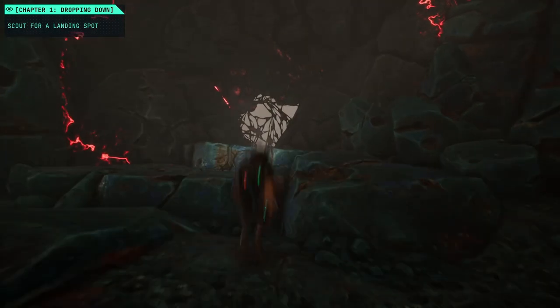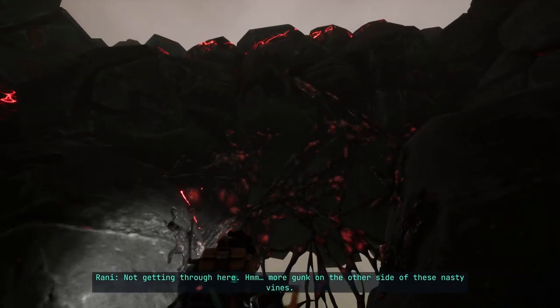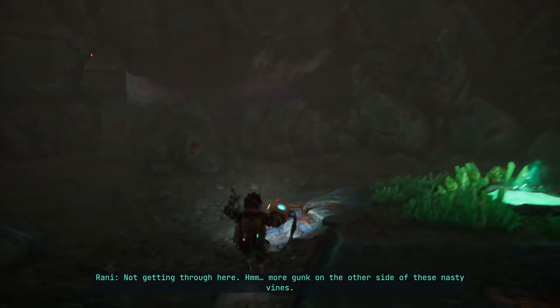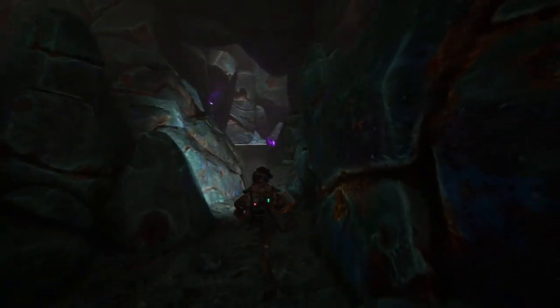I forgot to turn it off — sorry, not getting through here. There's more gunk on the other side of these nasty vines. We're definitely going into the purple area.